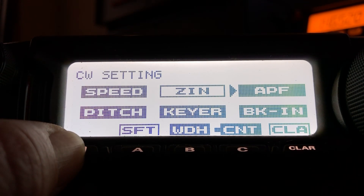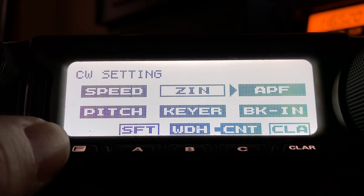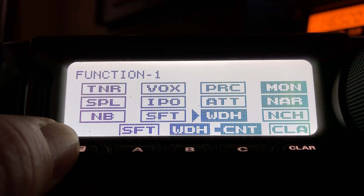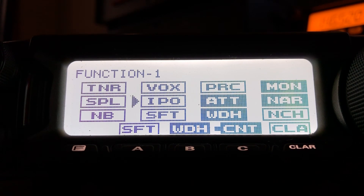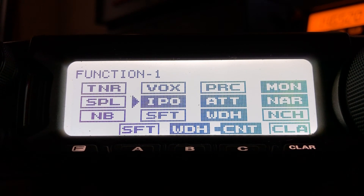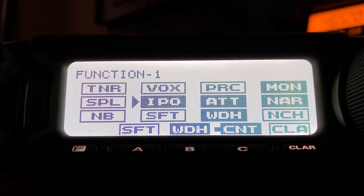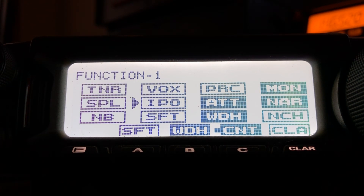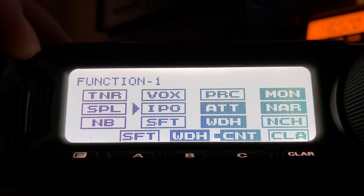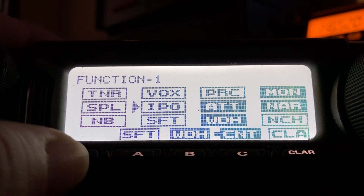Now since he's kind of strong, I'm going to go back in here and do some attenuation and maybe even IPO. Okay, attenuation is going to be enough. Now I'm going to roll the RF gain back — let me get out of this menu here.